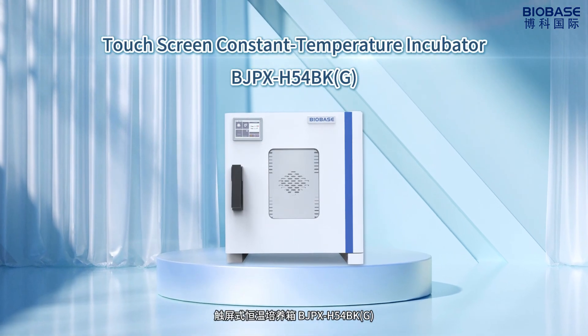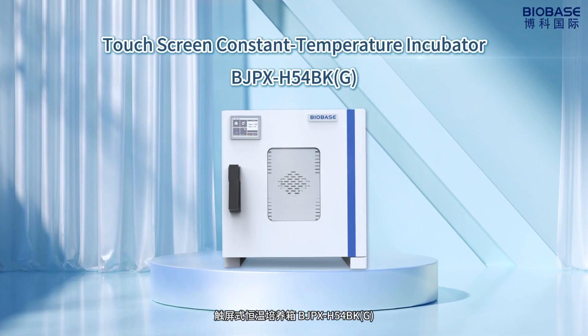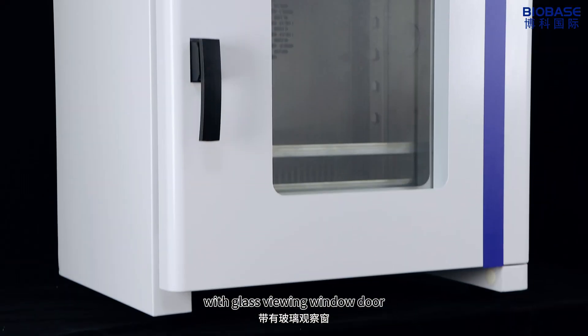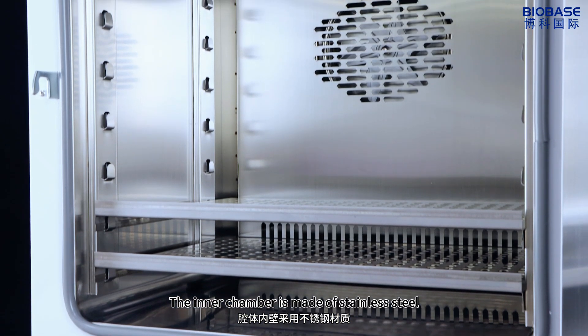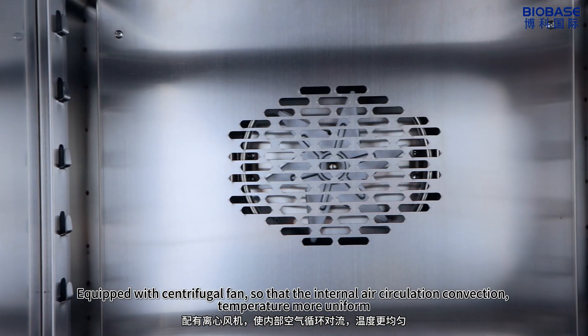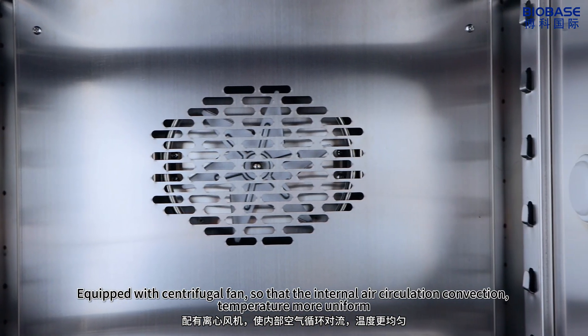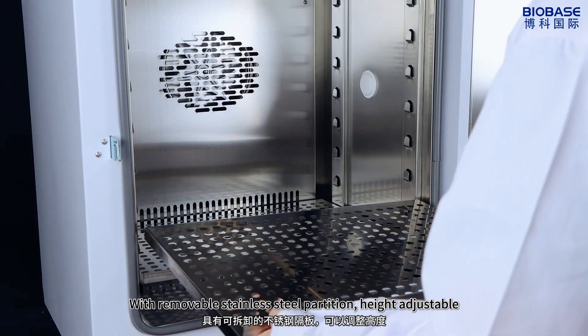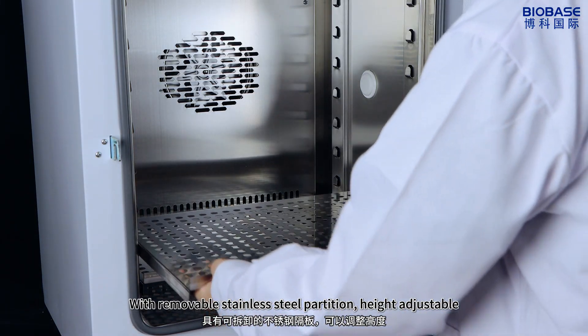Touchscreen Custom Temperature Incubator BGPX-H54BKJ with glass viewing window door. The inner chamber is made of stainless steel, equipped with a centrifugal fan so that internal air circulation and convection temperature is more uniform, with removable stainless steel partitions that are height adjustable.